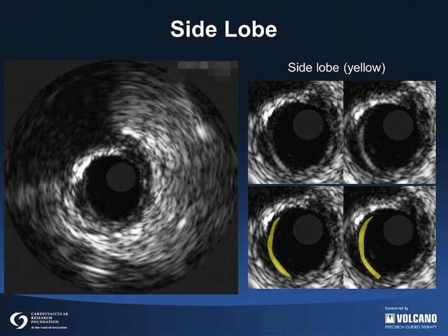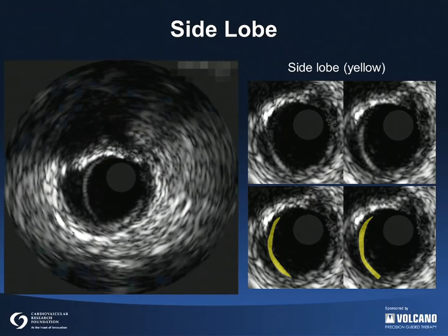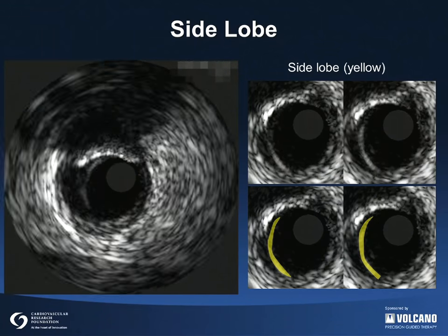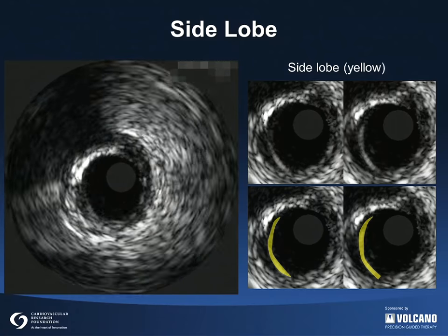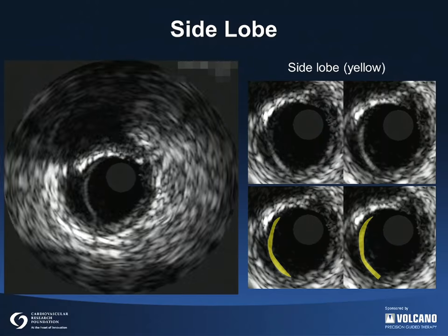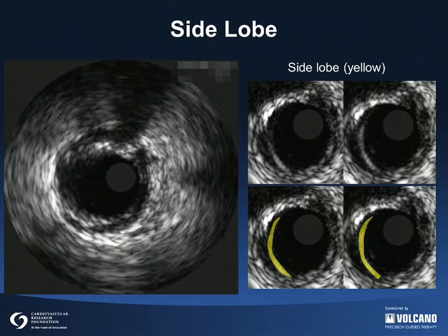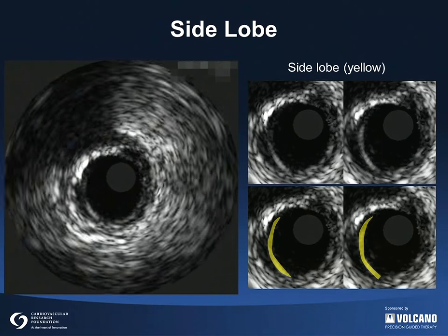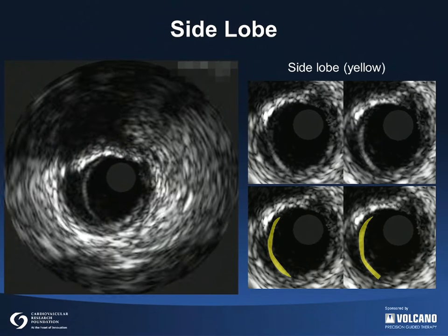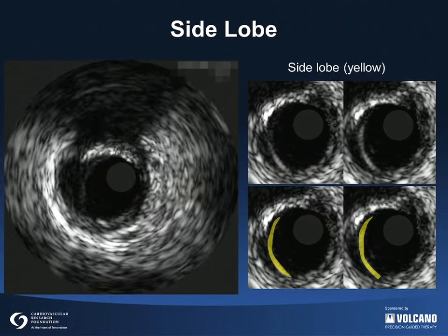This is an example of side lobe artifacts as indicated by yellow arcs on the still images on the right. Side lobes are extraneous beams of ultrasound generated from the edges of individual transducer elements and are most prominent when imaging very strong reflectors such as stents or calcium. Side lobes follow the circumferential sweep of the beam and should not be misinterpreted as dissection planes.